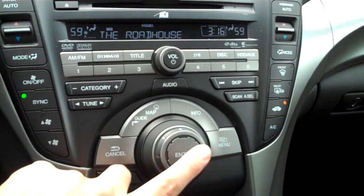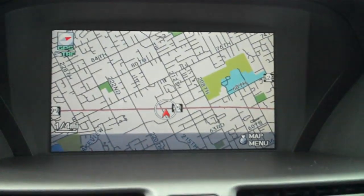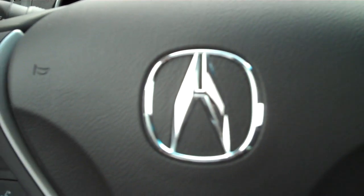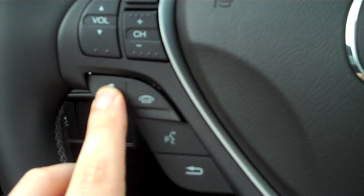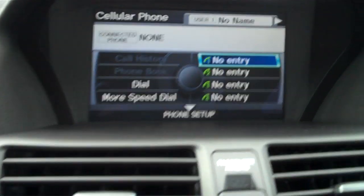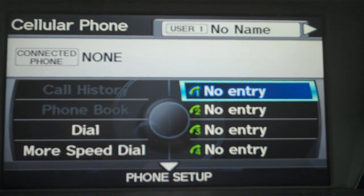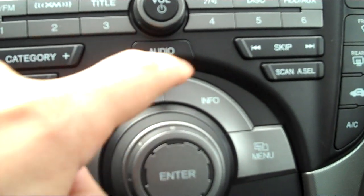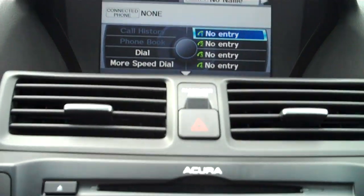So what we're going to do first is engage our navigation. I'll press Enter here to get rid of the disclaimer screen and press OK. The map guide will come up right away. To get to the phone setup screen, I'm going to hit the phone button on the steering wheel — that's your hotkey. You'll see that the phone menu is up on the screen with the cellular phone on the left-hand side. You can also access that by pressing Info and selecting cellular phone, but using the steering wheel is your best bet.